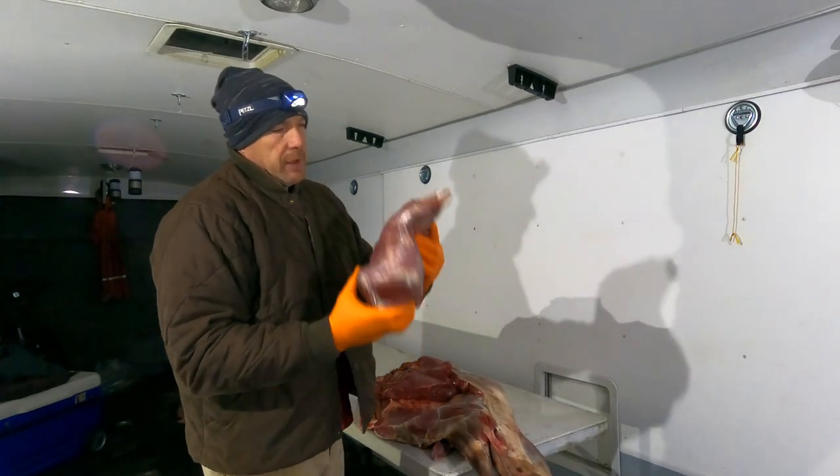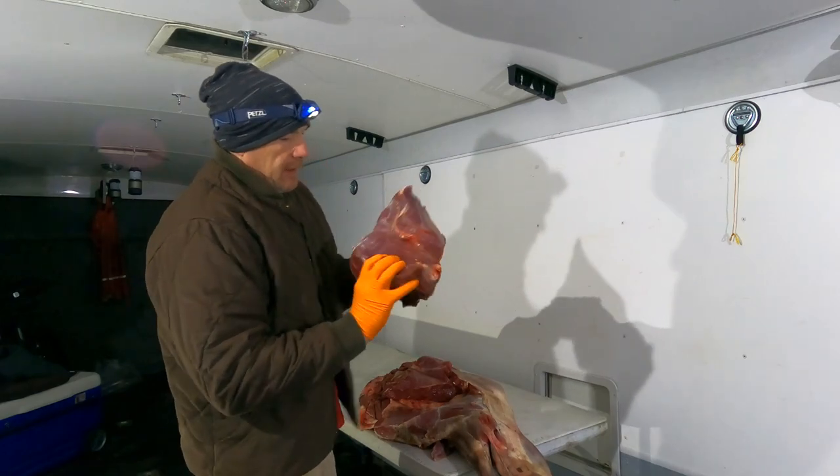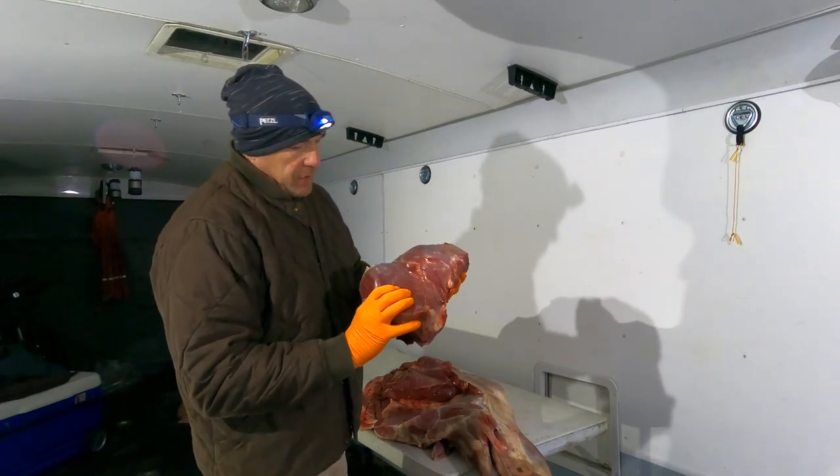There are several pounds of really nice meat right there — makes really good steaks. We'll make some roasts and some steaks out of that.